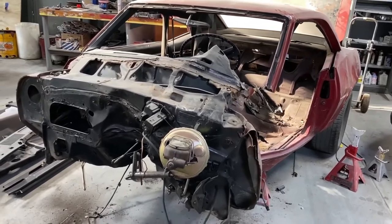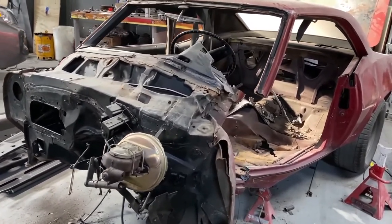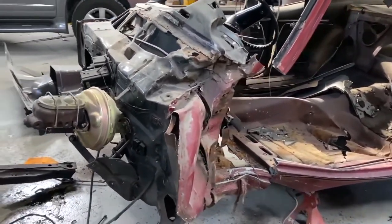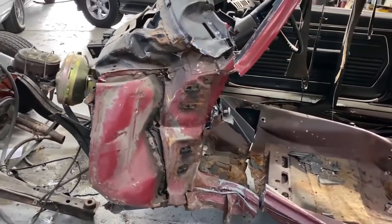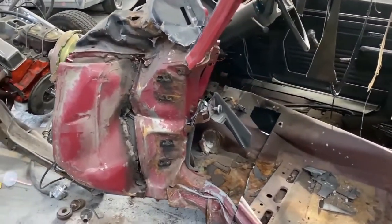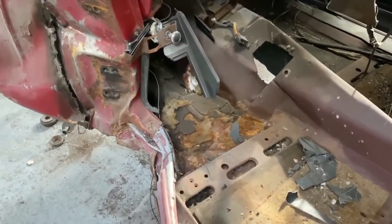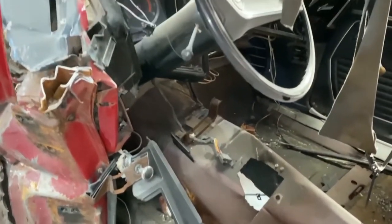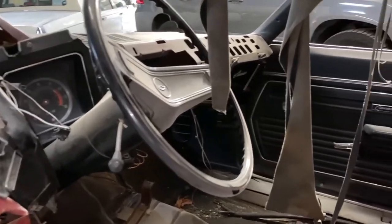Welcome back. Today we're going to continue on part three of the crashed but not dead garnet red 69 Camaro Z28, which had a pretty catastrophic crash as you can see in the previous videos. This video is going to go over the damage assessment now that we've got the car taken apart.